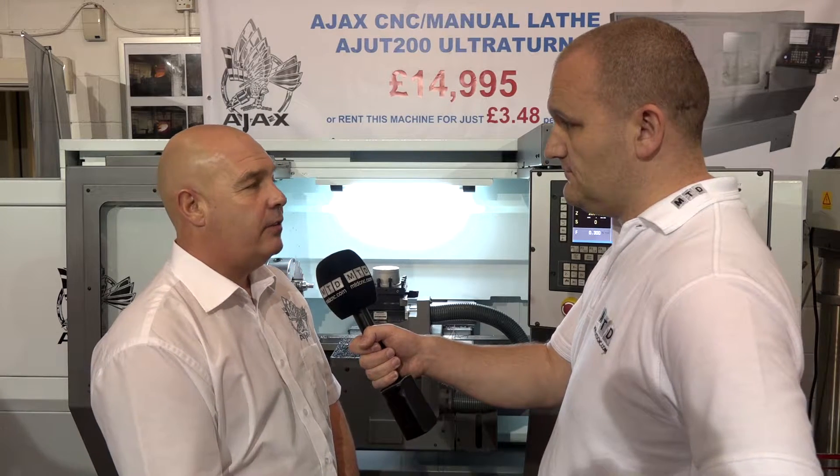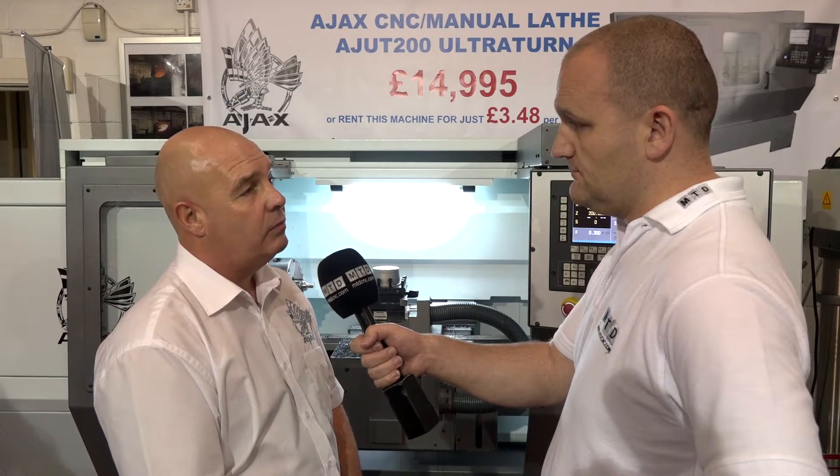There are also PC-based systems out there, but we say there are four industry-standard controls. We can actually fit Siemens on this machine as well — a Siemens 808 control, which is a stripped-back control, just as the Fagor 8037 is. You've still got the same canned cycles, but things are stripped out to build it at the target price.